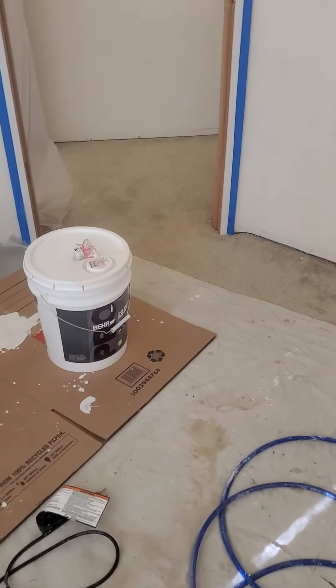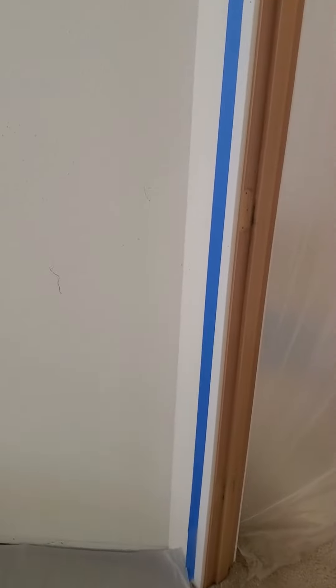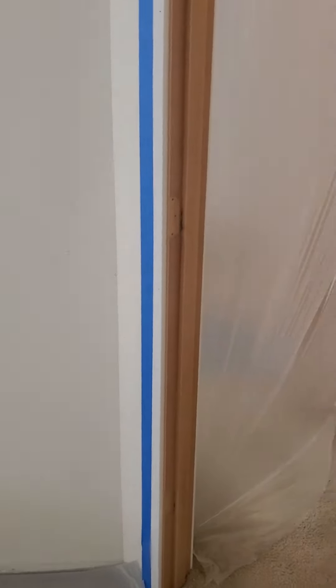For someone inexperienced, it's about a half an hour, 45 minutes just to figure out how to clean the thing. But no more taking two hours to paint a small bedroom — that's just a waste of time.